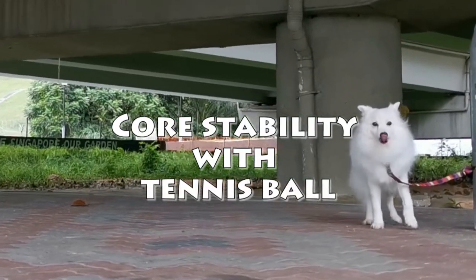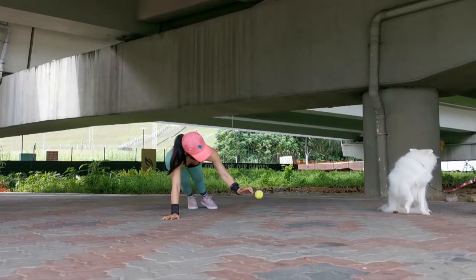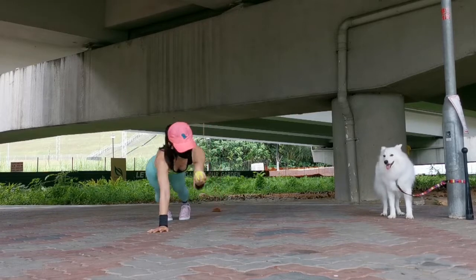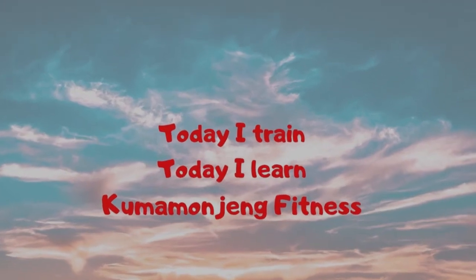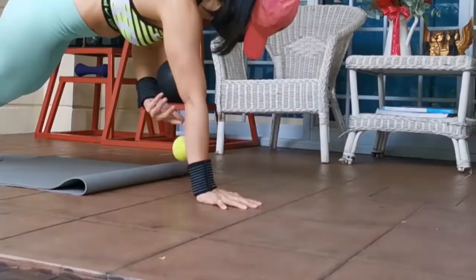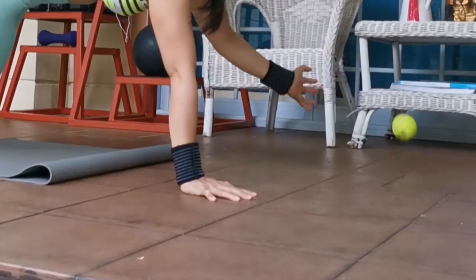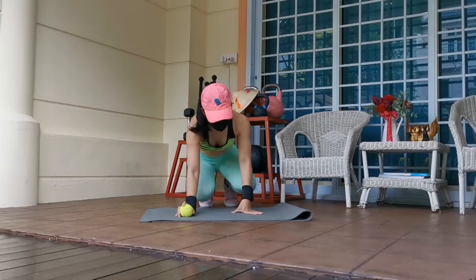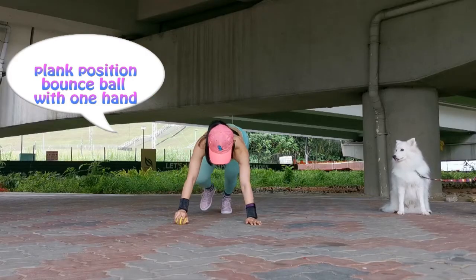Holy cow! How's everyone today? Today I'm going to train my core with a tennis ball. This is actually fun — all you need is a tennis ball. This is a fun challenge that I learned from my IG follower at The Lump Life.